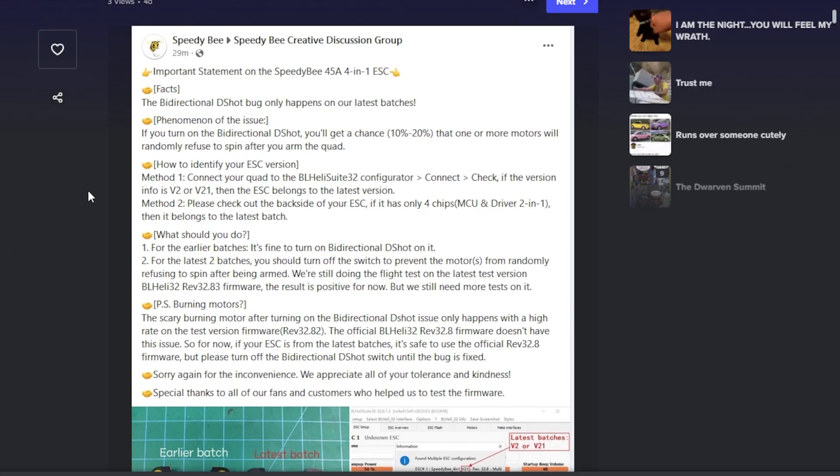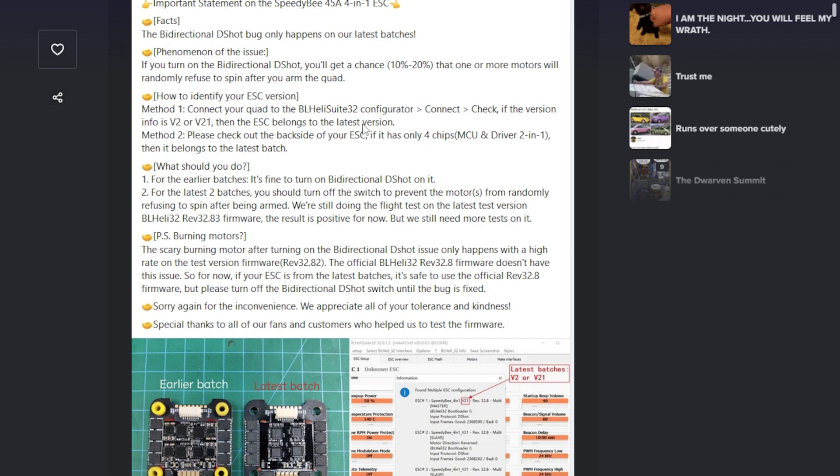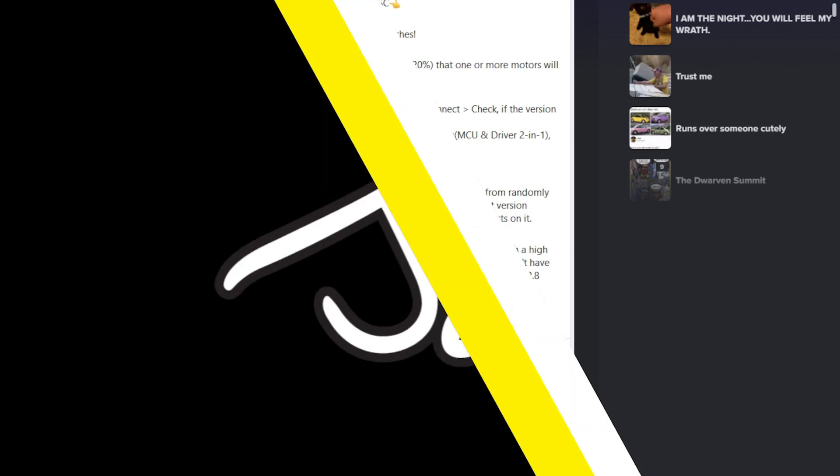It probably depends on the support agent you get. There's no question this product is fundamentally screwed up. SpeedyB's acknowledgment — where the best they can offer is 'don't use bidirectional DSHOT or the motor beeper, and maybe 10% of the time your motor won't start' — is not good enough. Until now I hesitated a little, but if that's the best they can come up with, they should recall the product, give everyone their money back or replace it with a working ESC, and stop selling it. They're screwing their customers.